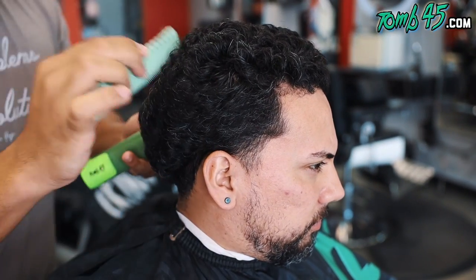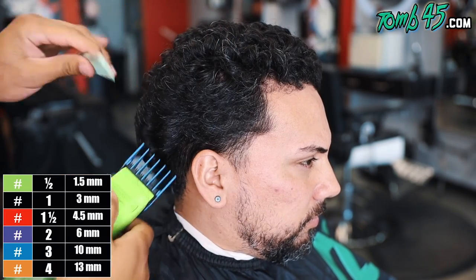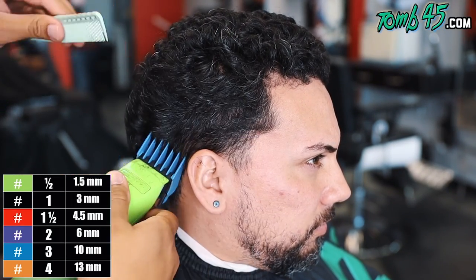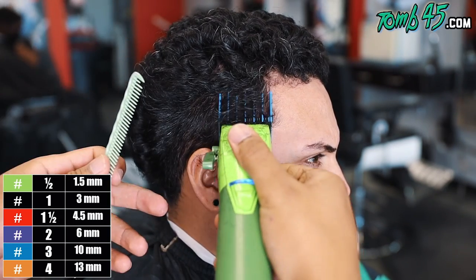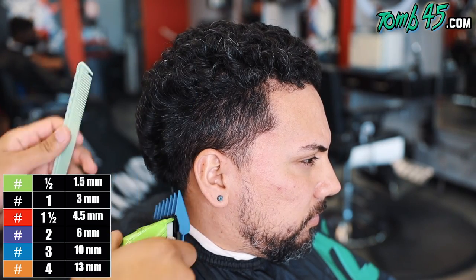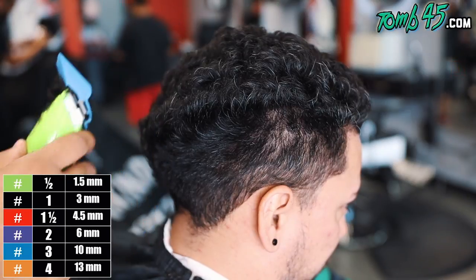YouTube, what is going on guys? Thank you for joining me on another haircut tutorial. Today we're going to start off this cut with a number three to remove the bulk all the way around. I'm coming off the shape of this head because we want to maintain some curls on the side going into the top, so we're just going to do this all the way around and prepare it for this fade.